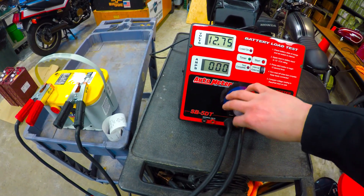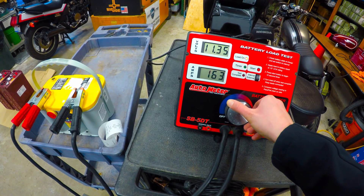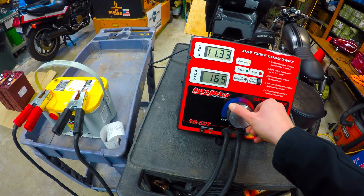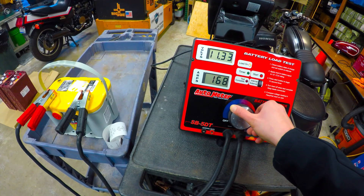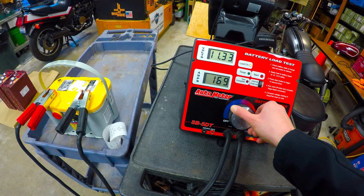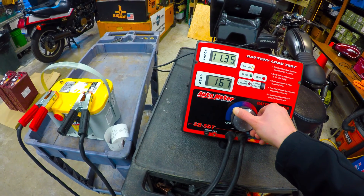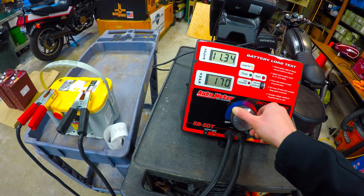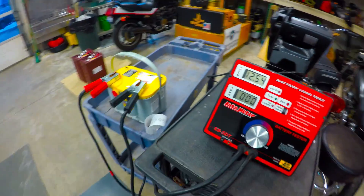Let's go ahead and do the 3C load test for 30 seconds. We'll give it a minute or so break, and then go ahead with the peak power pull.